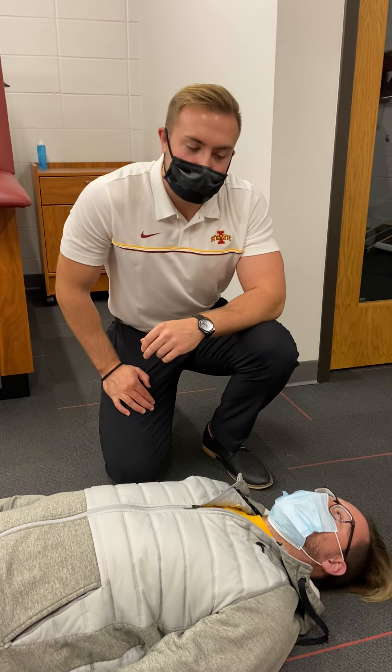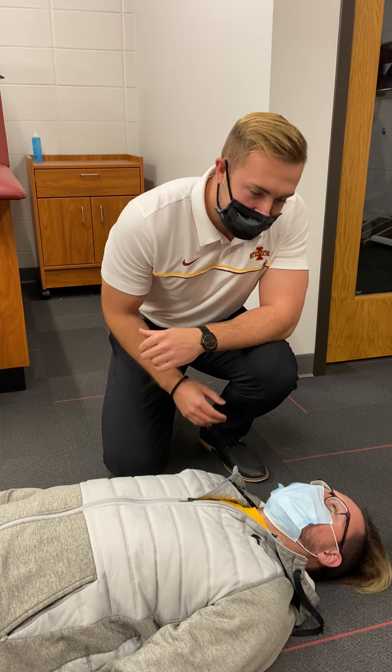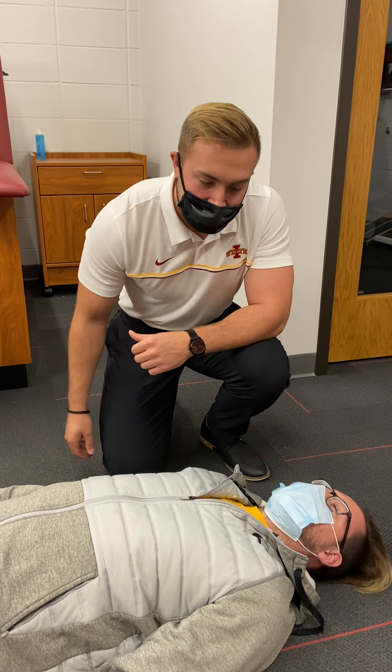So you're going to be looking for those things while you assess the head, face, neck, the chest, abdomen, and pelvis, and then finally, you're going to assess the four extremities.